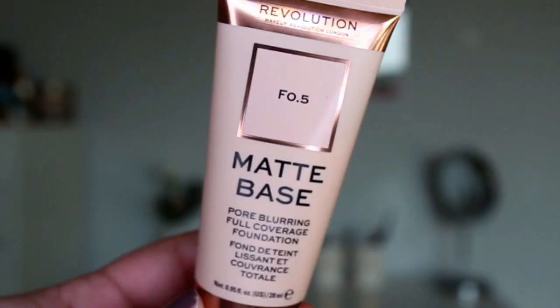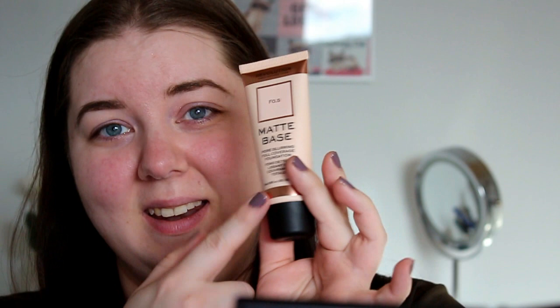Next up is this one — the Matte Base Pore Blurring Full Coverage Foundation in shade F5. I don't know if this is going to match me at all but we are going to try it anyway. Like the primer, it has a matte sleek packaging, so pretty — a little bit rose gold up here with black writing and a black lid. It is sealed and I really like when companies do that. I'm just going to crack right into it — this seal is so hard to get off.